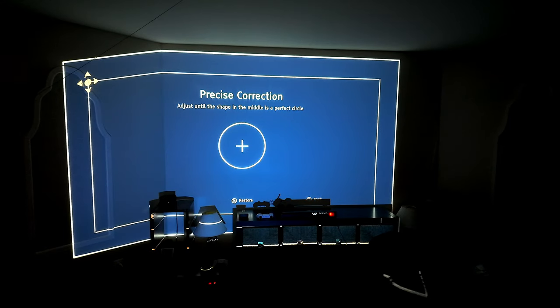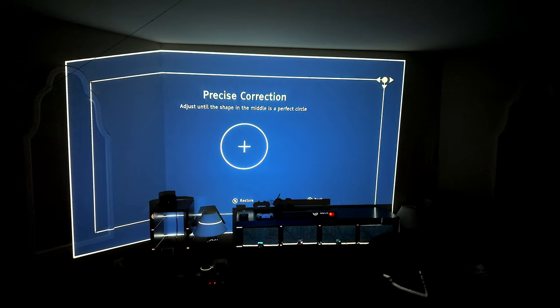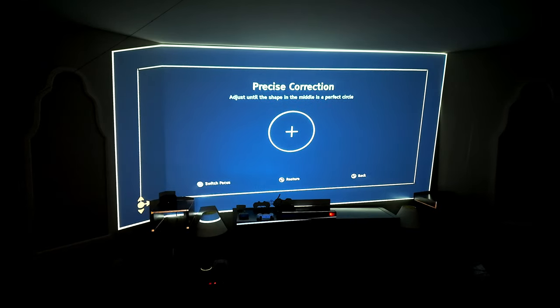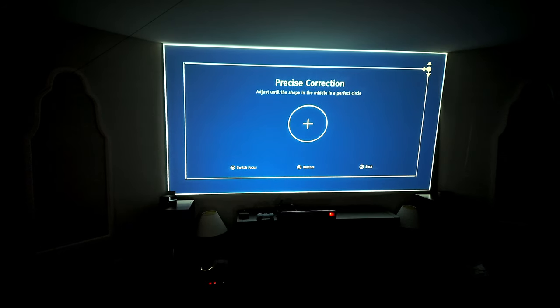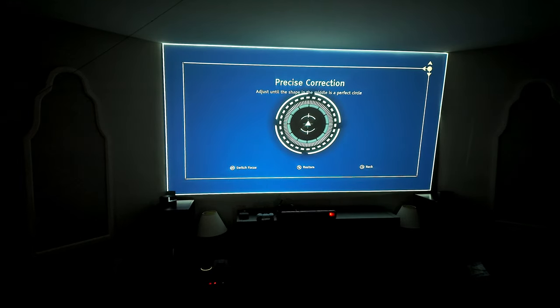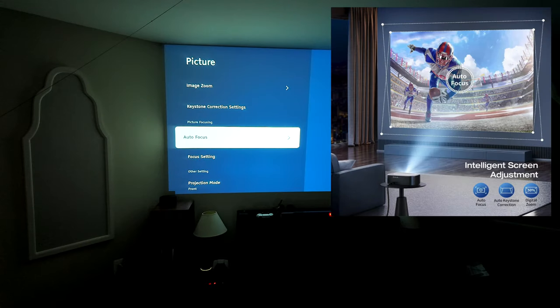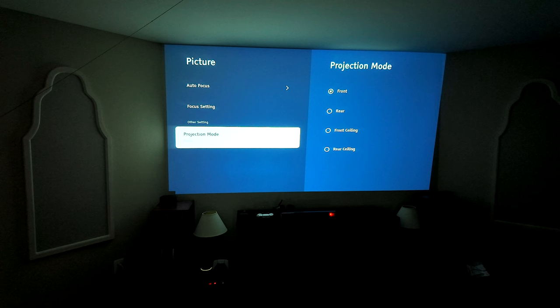I'm going to manually do the keystone correction. You have four adjustment points — you can see the arrows here. I evidently need to shift the image to the right and up, so I'm going to push it to the right. And of course you have autofocus, so when the system powers on it will automatically focus right away.